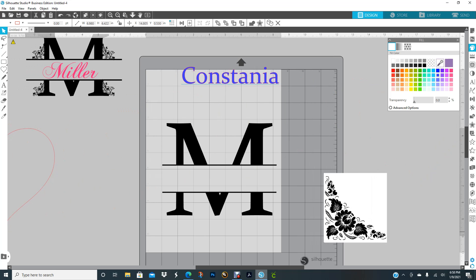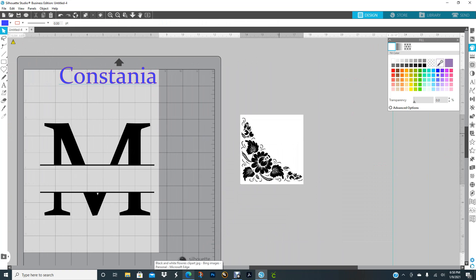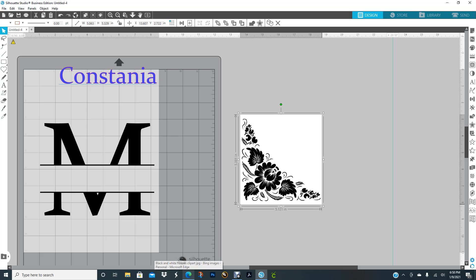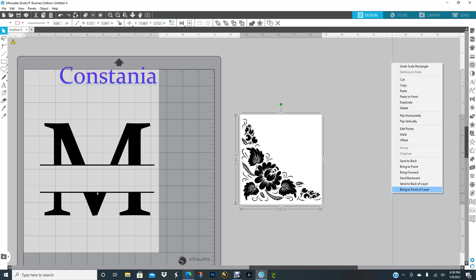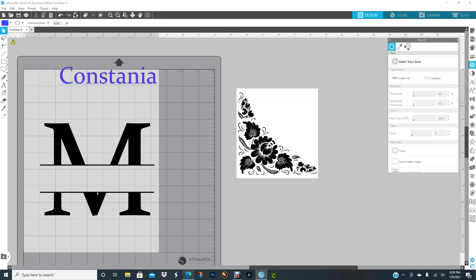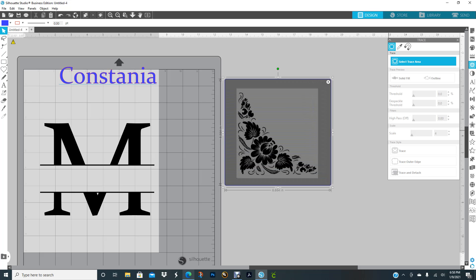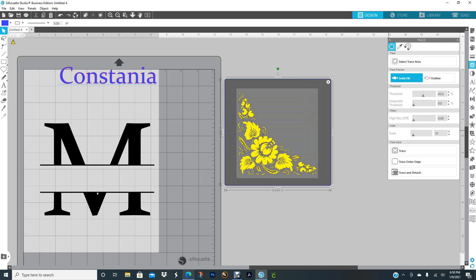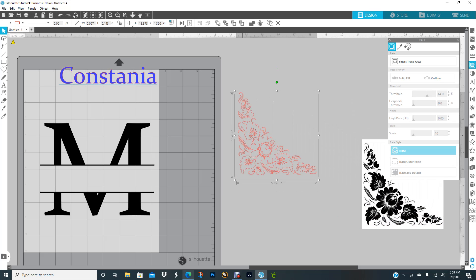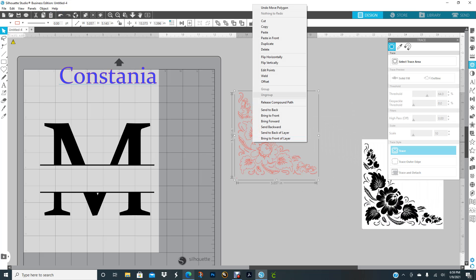I'll copy it, click on Silhouette, Ctrl+V or Command+V on your Mac. I need to take the white background out, so I go to Trace, select the trace area, come up a little bit on the threshold, and do a trace.